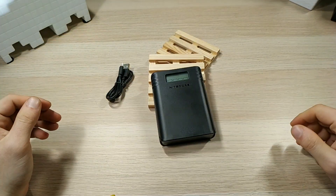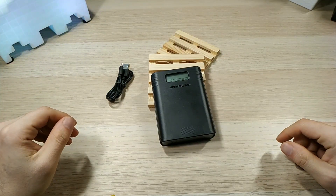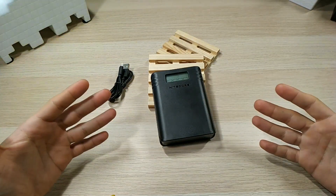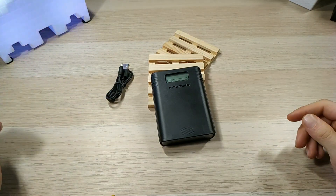Hello guys, it's Sam again with another video review. It's been a while since our last upload, so today we have a new product from Nitecore — this is the 2-in-1 charger and power bank, the Nitecore F4. Let's get to it.